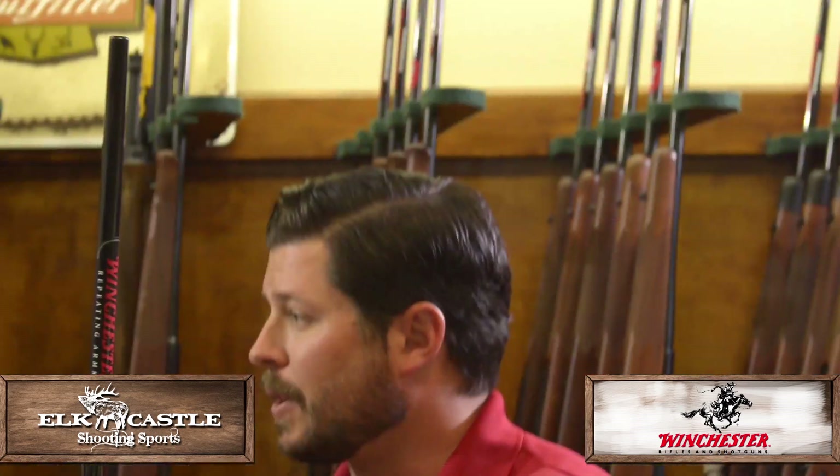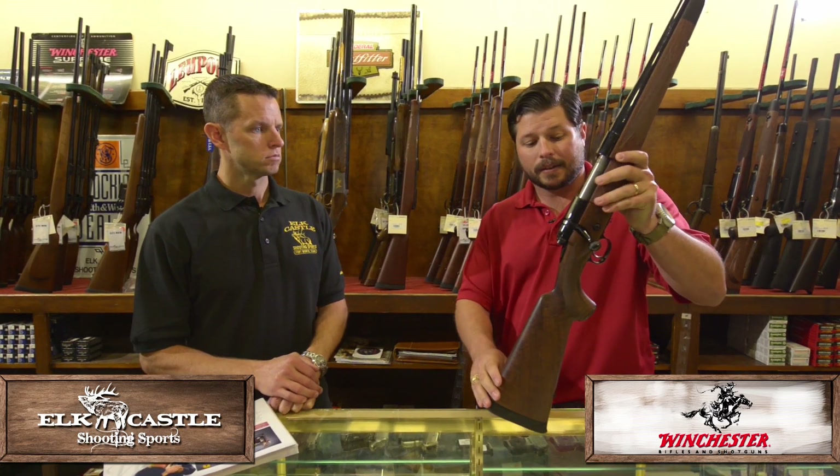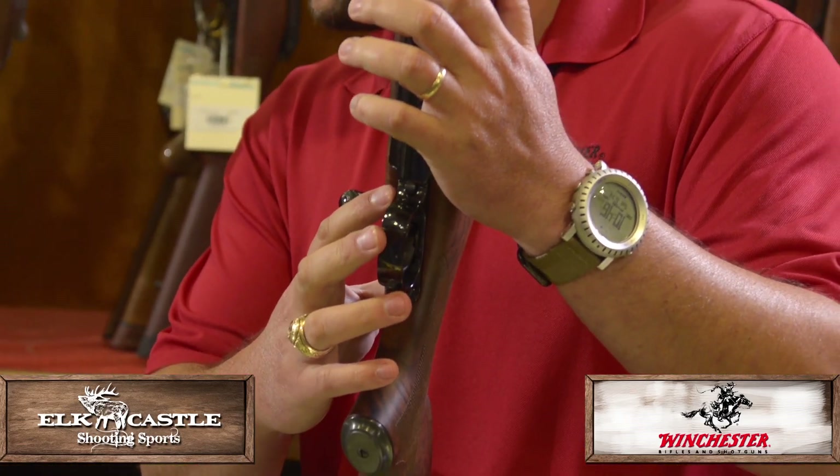We have a target crown on all of our Model 70s, which helps with accuracy. And also, we have a new trigger design that's a two-to-one mechanical advantage. Basically, what that means is whenever you pull the trigger, the distance is cut in half, so it means a more crisp feel for the shooter.